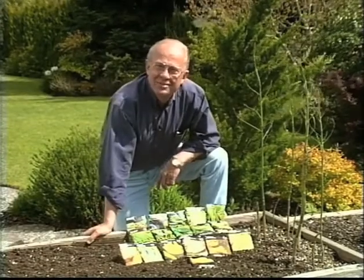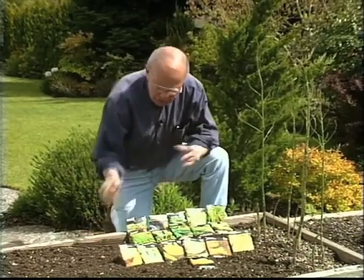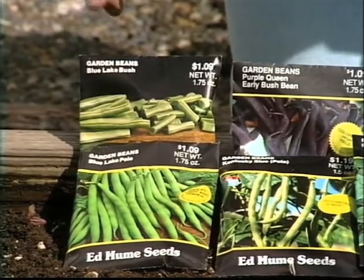It's time to think about planting out corn and beans — this is the time of the year to get them in the ground. First let's talk about the beans. They're the bush type and then of course the pole type.